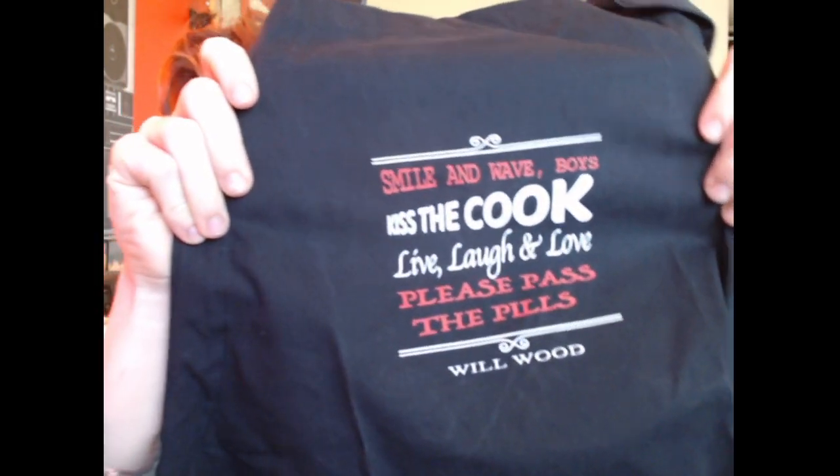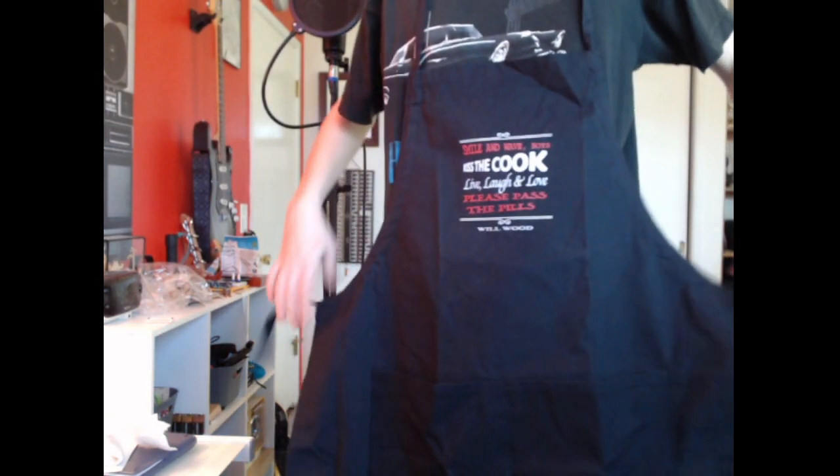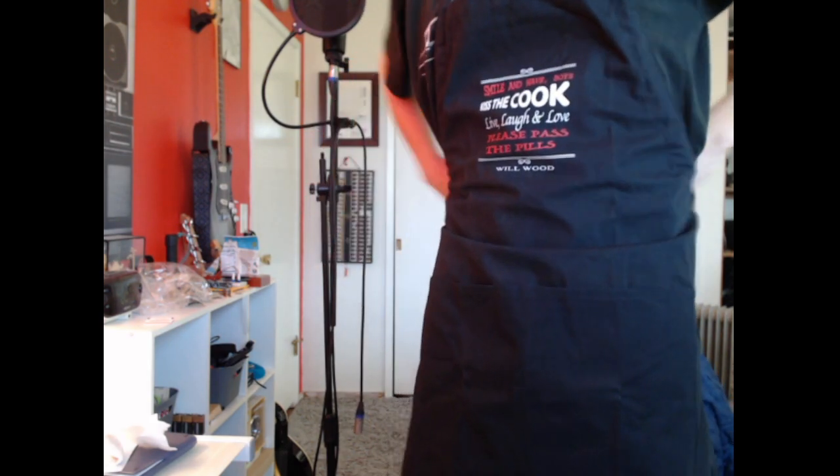Let's see, it says something on it — that's cool. And how does it look? Let's see. It's adjustable too. There you go, aproned.